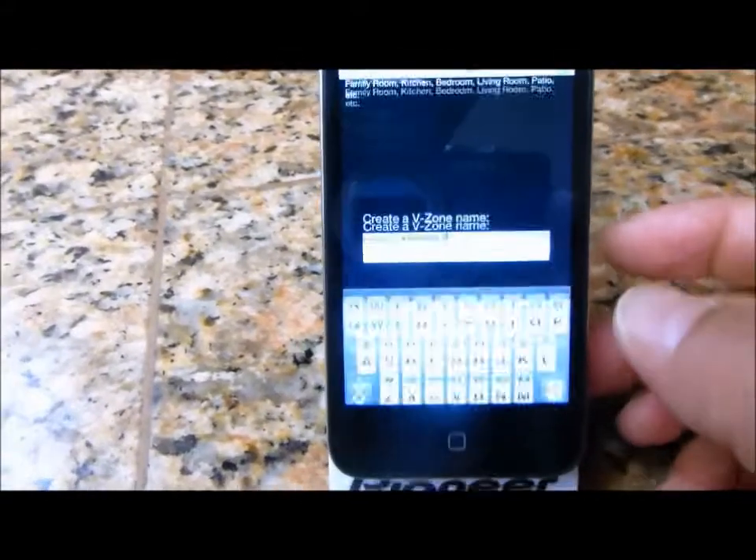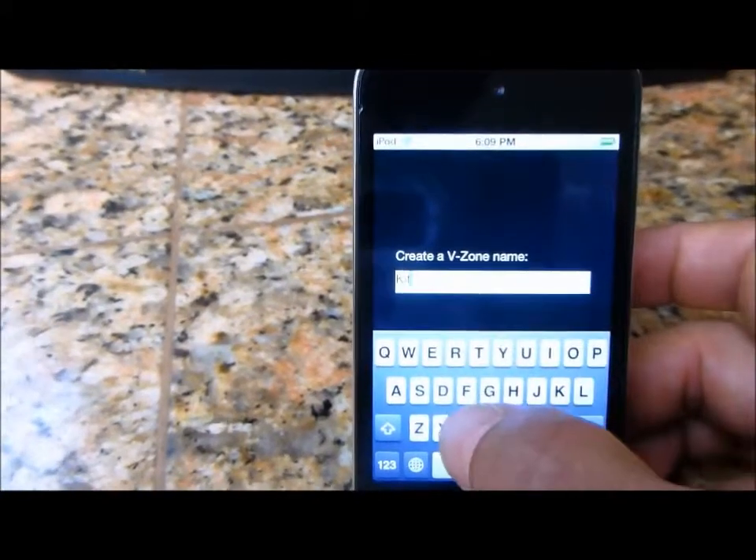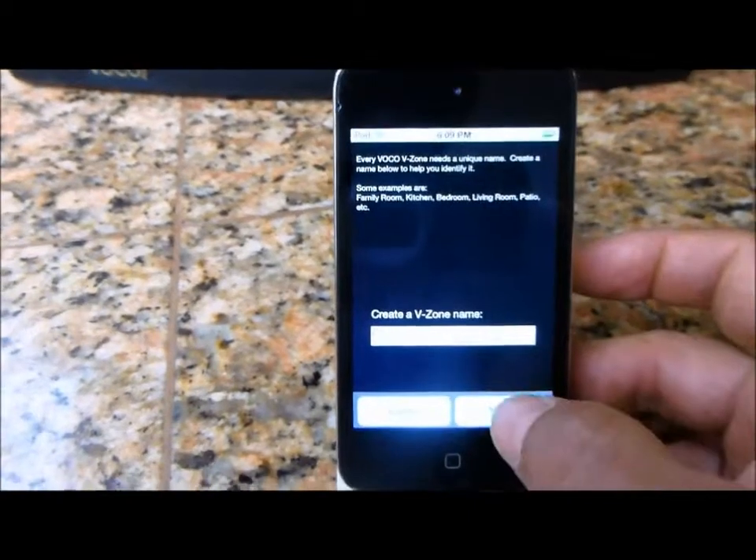It comes back and says, hey, give your V-Spot a name. No problems — I am going to name this one 'kitchen' because that's where it's going to live. Hit done and hit next.